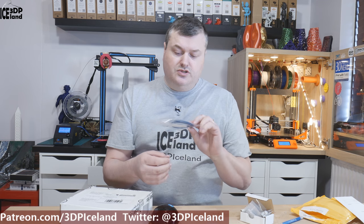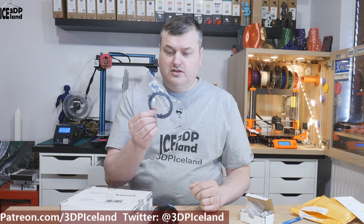They had the option to include a Capricorn tube and I wanted to get that as well, so I have that from them.